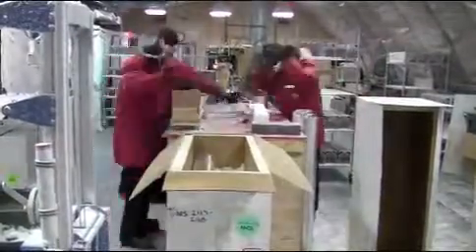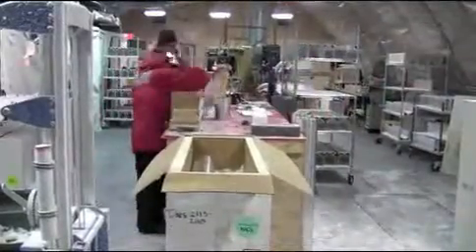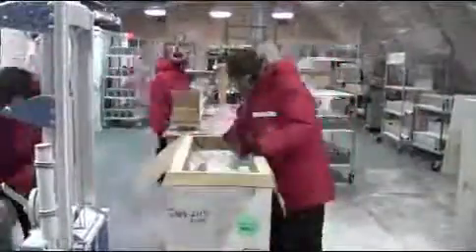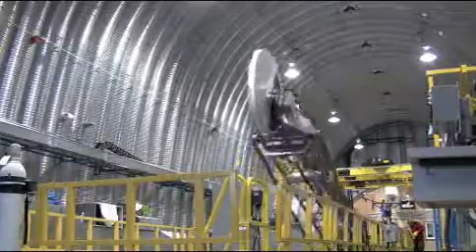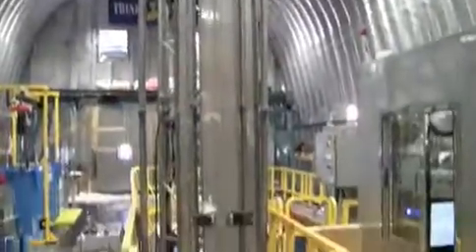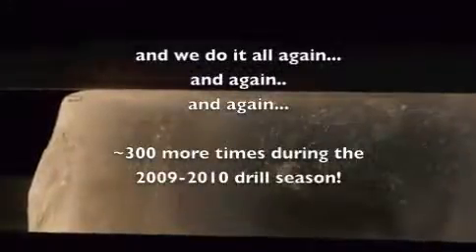Considering we put four meters of ice in each one of those boxes, we've handled quite a bit of ice this season. It's too bad we really can't pack this fast — we would hardly work at all during the day. So these are one of the boxes full of core. Then the drillers reassemble the drill, tip it back up, and send it right back down the borehole. In about two and a half to three hours we'll have more core, and we'll do it all again and again. Take care!